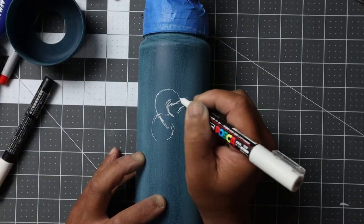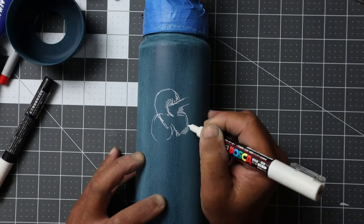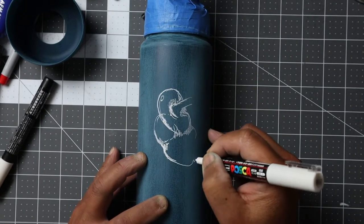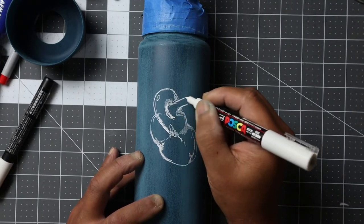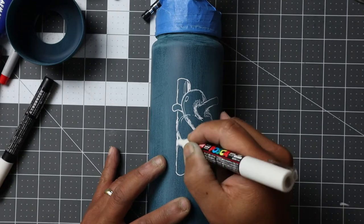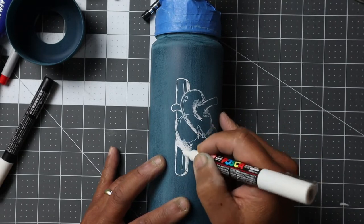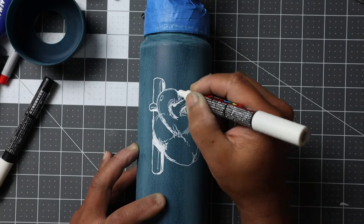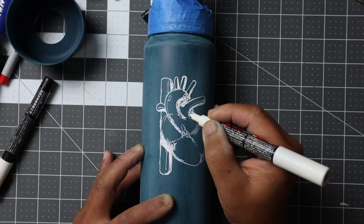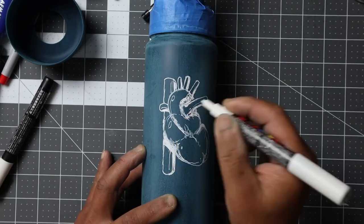Moving on to the other part of the design — the back — I am drawing a sketchy anatomical heart, as it would actually look, not perfectly realistic but definitely representative. The reason, of course, is that my nephew is starting to study to become a cardiologist, so I'm keeping this in a very loose, sketchy style.